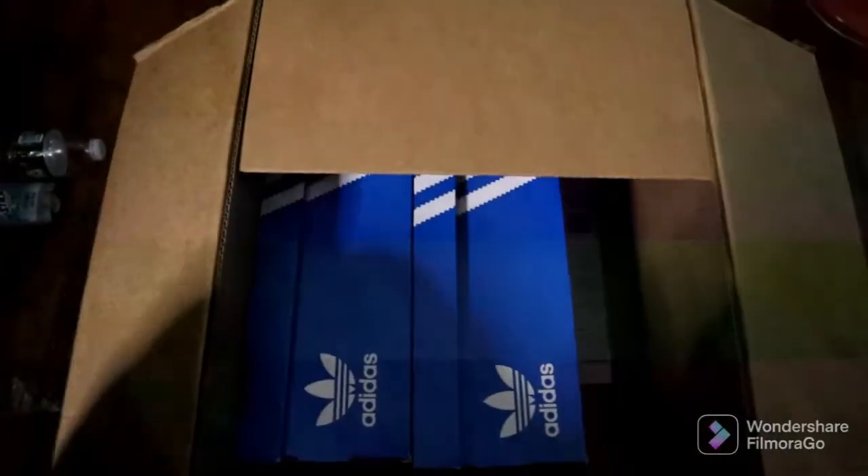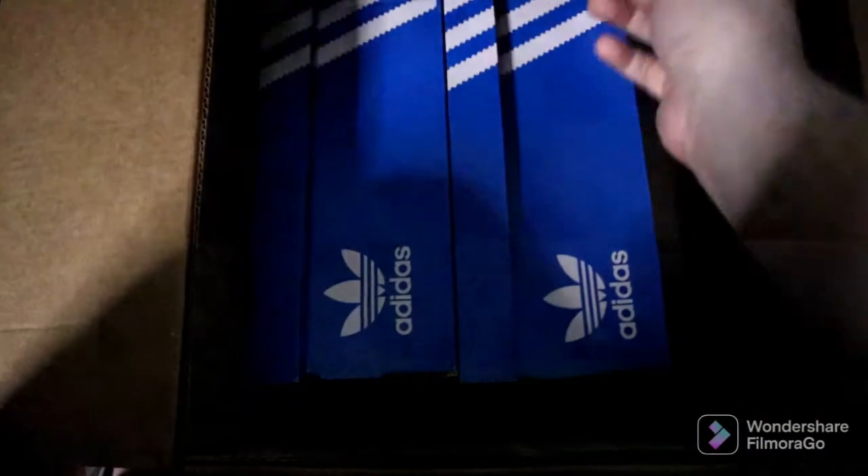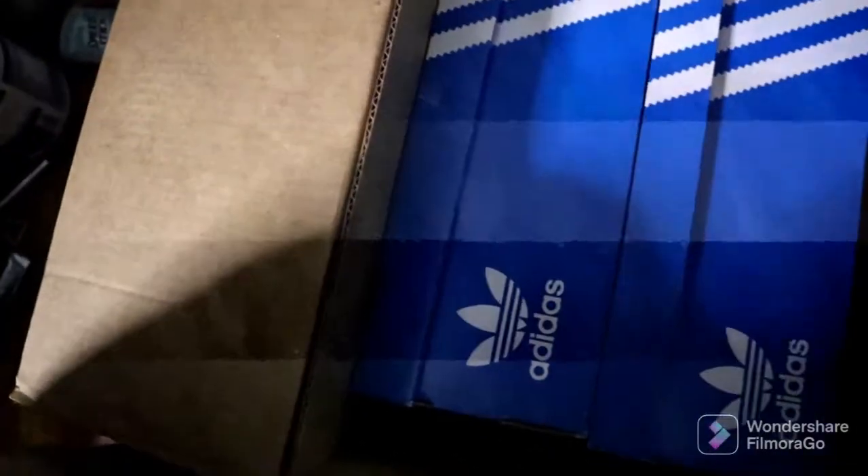I gotta use one hand because I'm holding my camera. I got my tripod but I don't got time to set it up. Okay, so the boxes are in there sideways — you can see the two Adidas boxes.